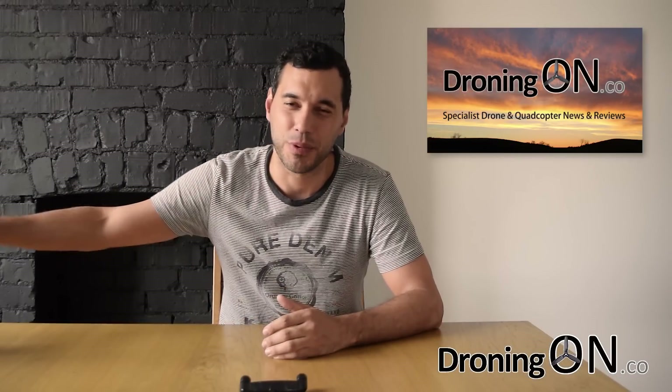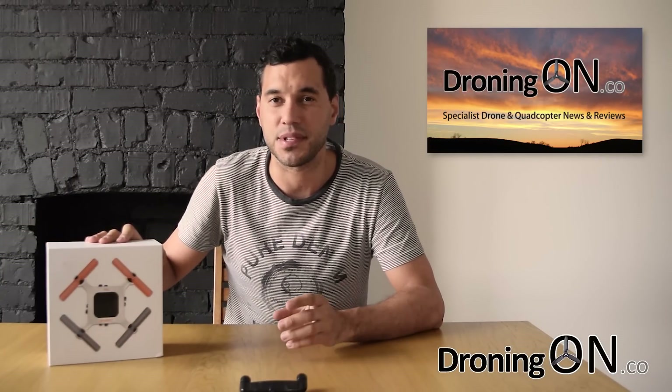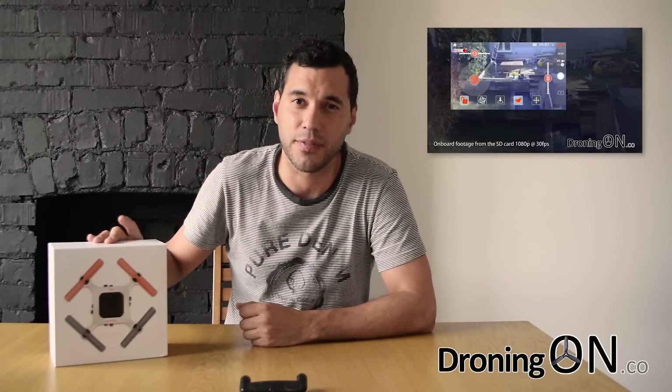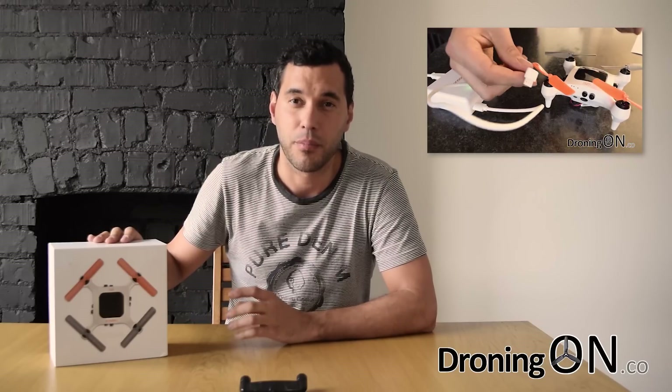Hi, I'm Ash from DroningOn and yes we do have another Anagafly. This is part two of our review — if you haven't seen part one yet, click the link below and you'll be taken straight to it. So what happened last time? Well we had one successful flight with our Anagafly, after that the battery failed, the battery charger failed and the Wi-Fi module then failed as well. Pretty disastrous.